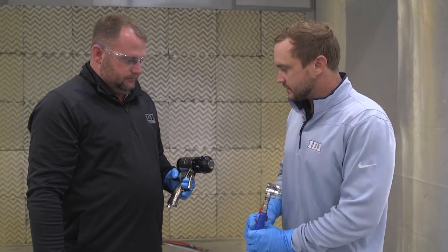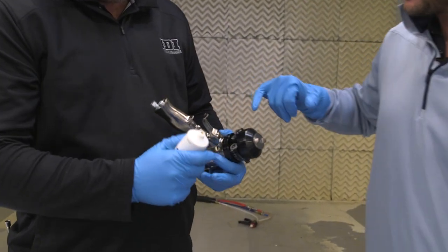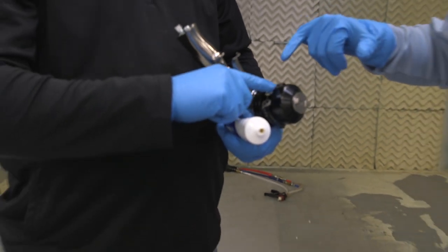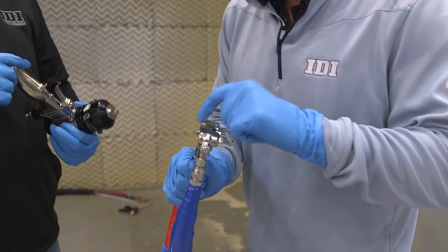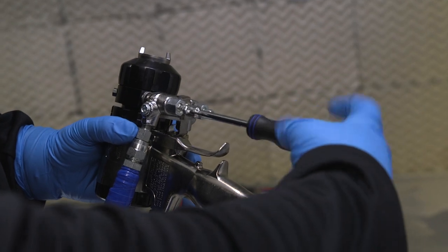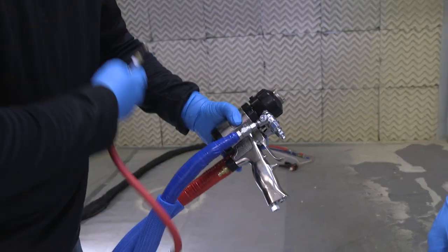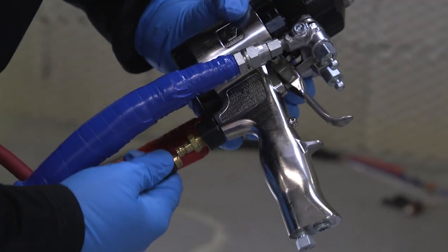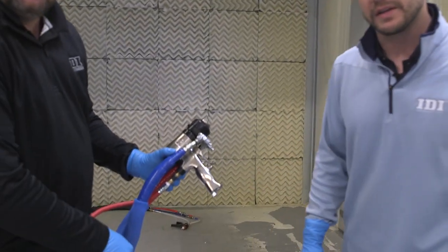Now we have our hose warming up. We're gonna install our spray gun onto the gun manifold. One good habit to get into is taking some fusion grease and putting it on the threaded insert. If you ever get A-side material down inside those threads and use this bolt to screw the gun onto the manifold, the ISO will super glue itself to that fluid head and you won't get it off without breaking it. Once it's nice and tight, grab your air line and install that onto the back of the gun. Always make sure before you open your fluid valves that you have air coming out the end of your hose. Now we can open our fluid valves and begin to spray.